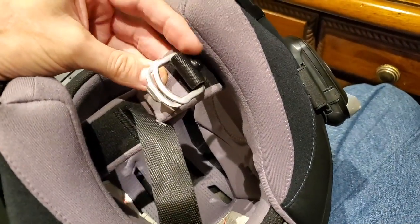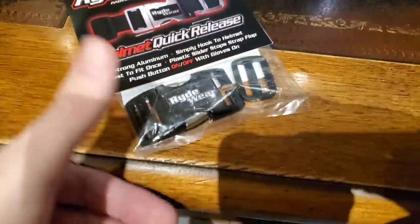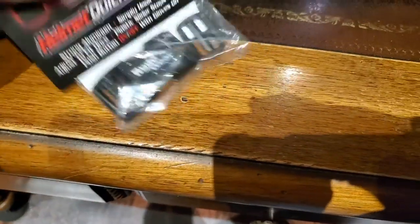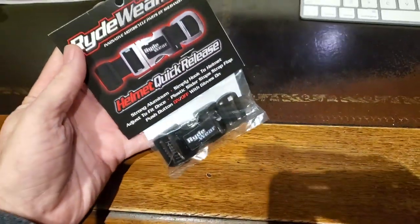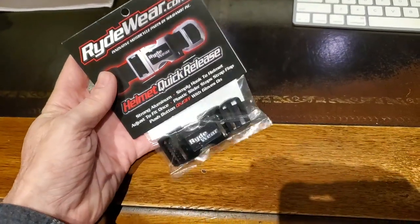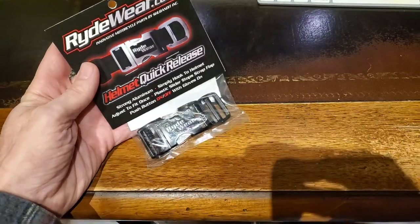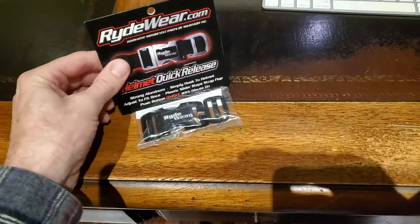I'm going to try to replace these D-rings that we use for the helmet with this RideWare quick release. A friend of mine, Don Smith, has put one on his helmet and he really likes it. So let's see if we can get this installed on this HJC IS Max II helmet.